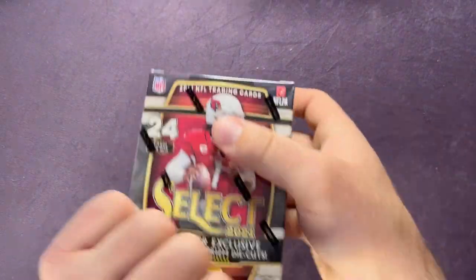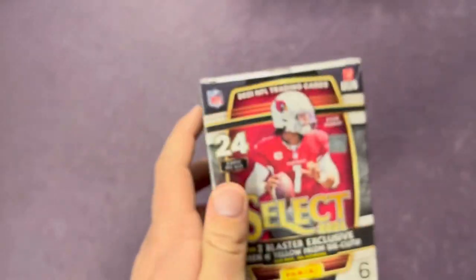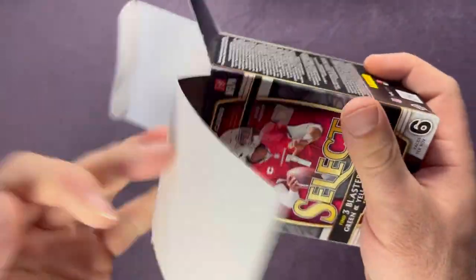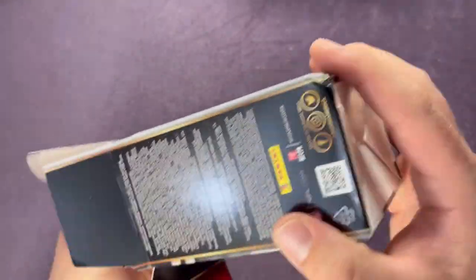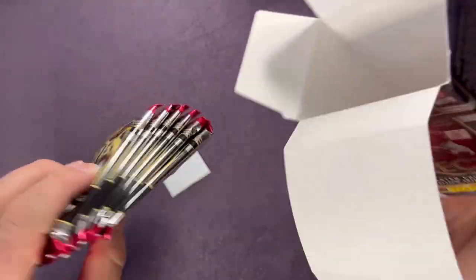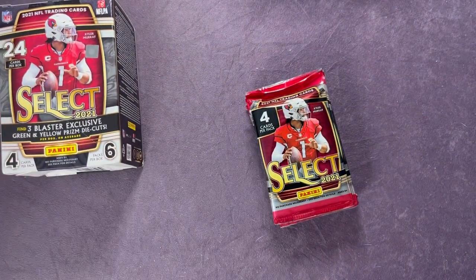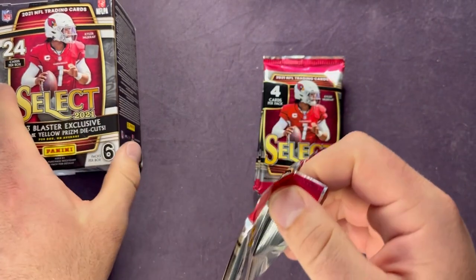Let's check out what we can find. There's a look at the other things you can find inside these blaster boxes. I really love the look of Select — the green and yellow. I think I prefer the blue or the red and blue more than the green and yellow as far as the look of those die cuts, but still a fun product to open. Let's see if we can get a nice pull right from the top.